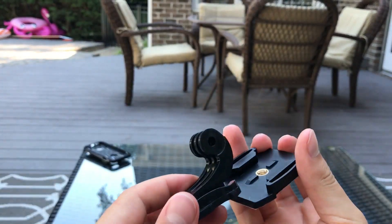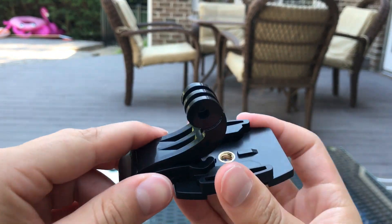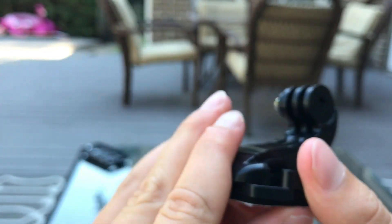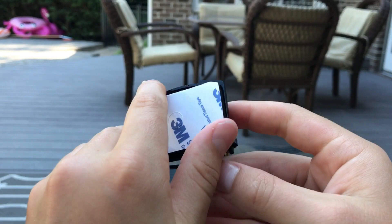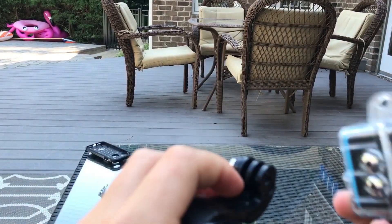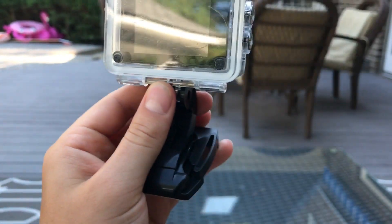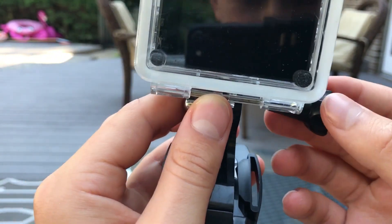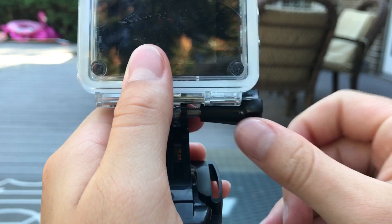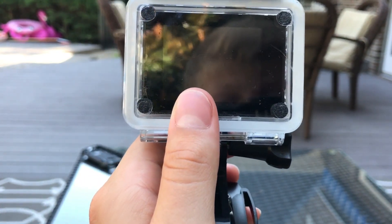Using the accessories is standard — it's just like a GoPro, and GoPro accessories do work with this action camera. You just attach the different parts. Like this one, for example — it has a sticky mount, and you just put the camera in here and screw it in. Once you screw it in, it'll stay and you can attach it to anything. Just like a GoPro and any other action camera.